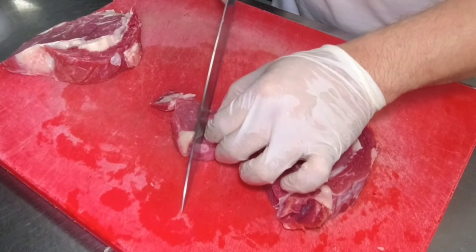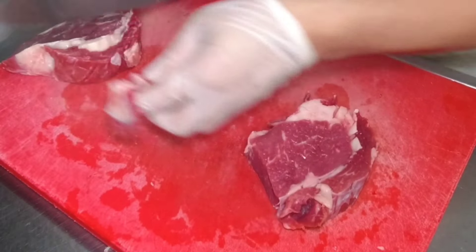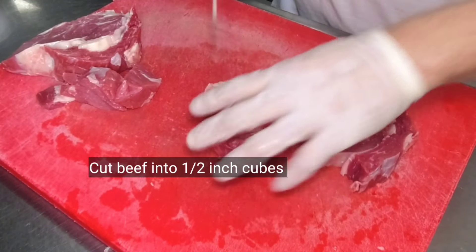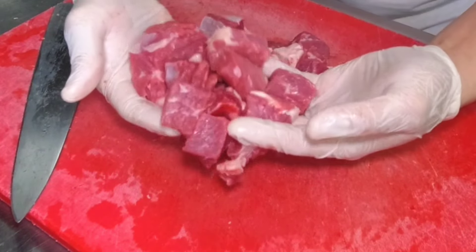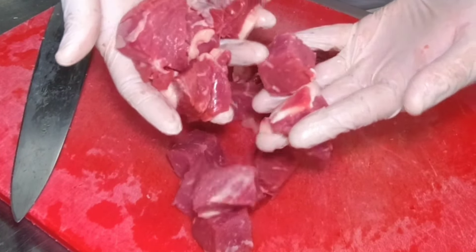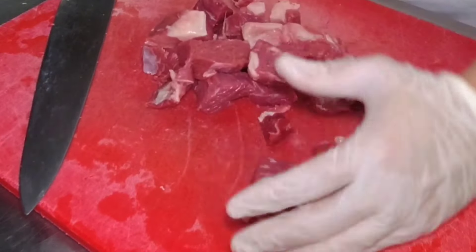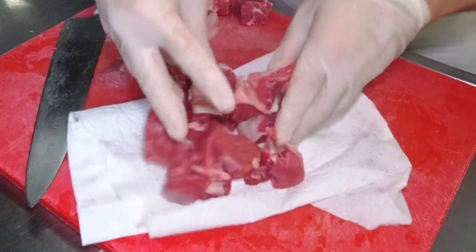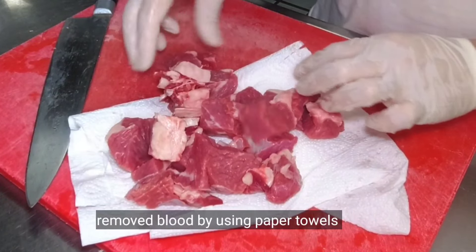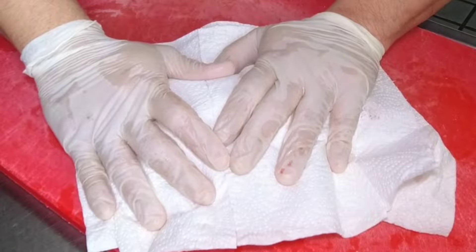So since gagawa tayo ng beef salpicao, cut nyo na lang ito ng about half inch na parisukat. Depende yan sa inyo kung gaano kalalaki yung gusto ninyong portion. Nahiwa ko na. And then ito yung patutuyuin natin para matanggal yung dugo at excess liquid — using paper towel, i-press lang natin yan para matanggal yung dugo.